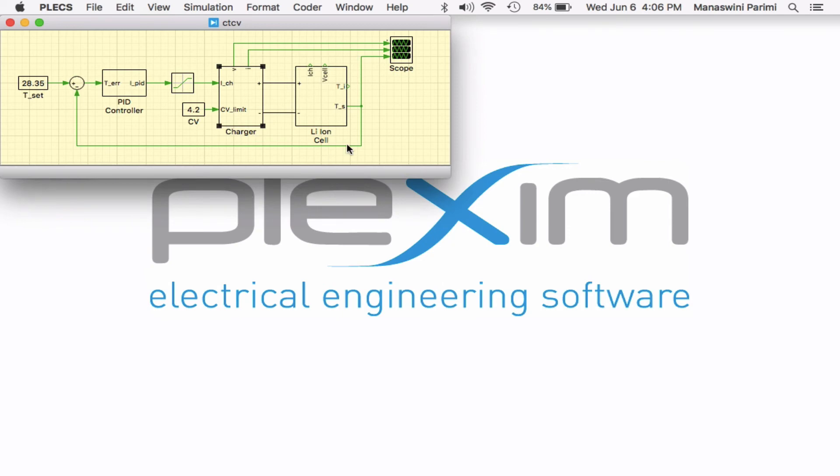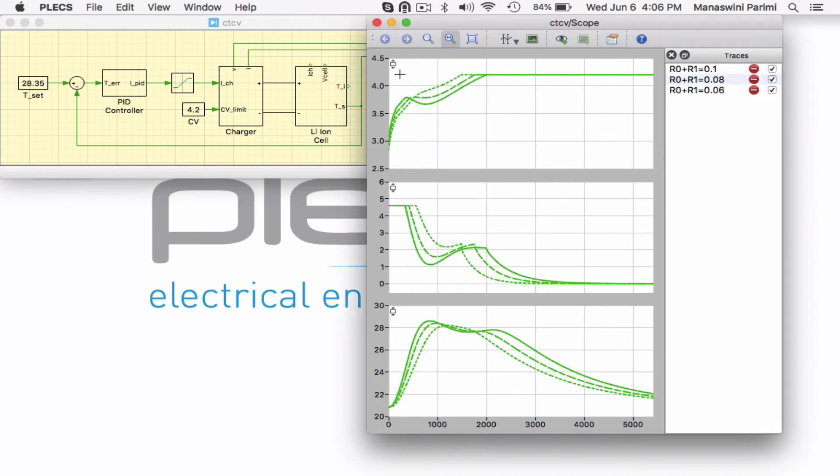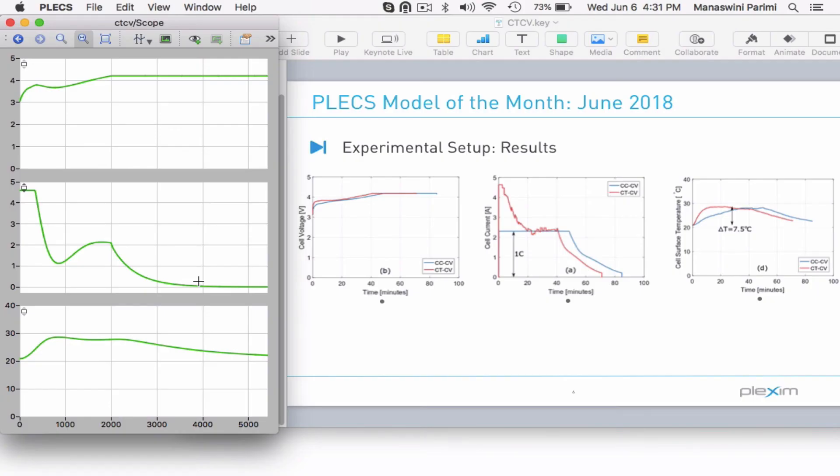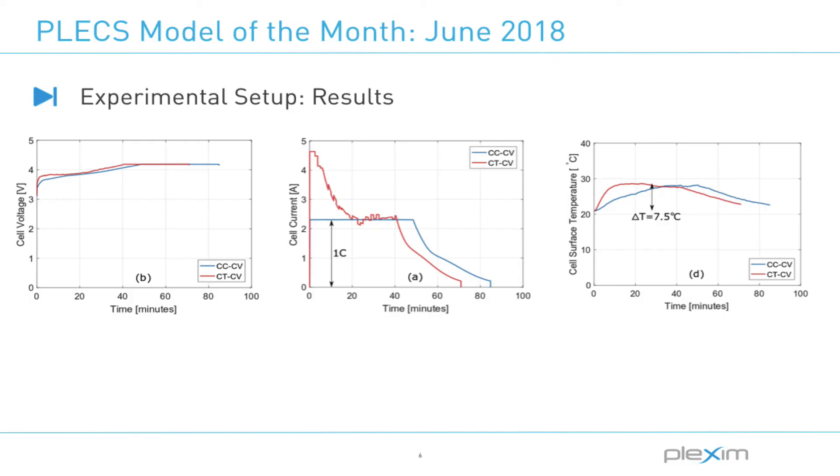Let's observe the waveforms for different values of battery internal resistance. The scope here shows the waveforms of cell voltage, charging current, and surface temperature. The experimental setup of the constant temperature constant voltage charging technique using a Samsung 18650 cylindrical cell is shown here. The shape of the waveforms obtained from the experimental setup matches the results from Plex, and a 20 percent faster charging with the same total temperature rise as the conventional technique can be observed.